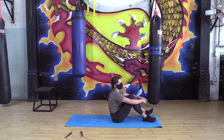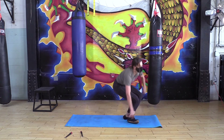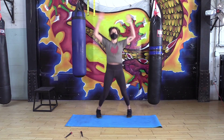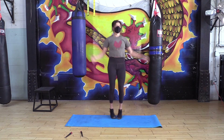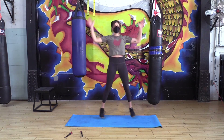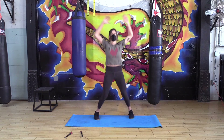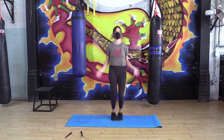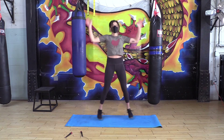Next we've got two more warm-up movements — we're gonna go for 30 jumping jacks. Think about 20... and 30.